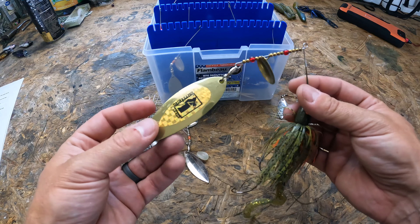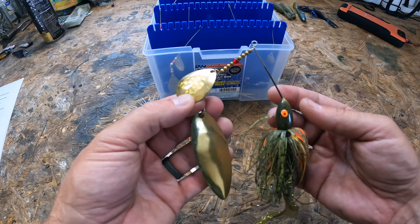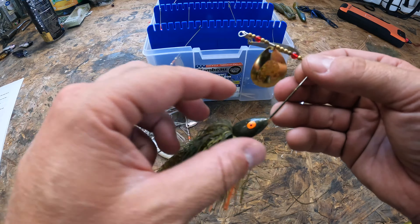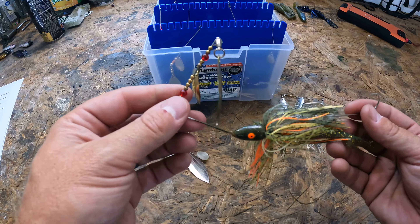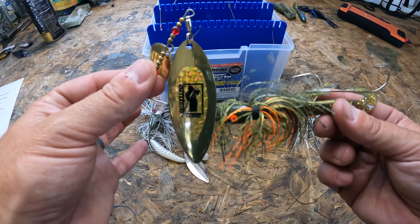In colder water, I'm going to switch to a double Colorado blade for a slower, more vibration-heavy presentation when those bass get really lazy. Now this is an absolute monster — this is a huge willow leaf and a huge Colorado blade. If you have perch in your area, I'm going to be breaking out this monstrosity — this thing is three-quarter of an ounce, maybe an ounce. Look forward to getting something to chomp on this.